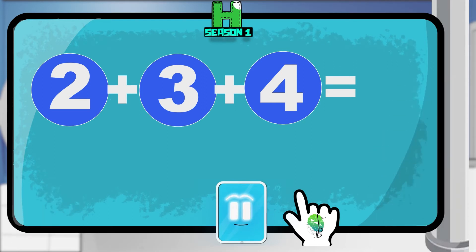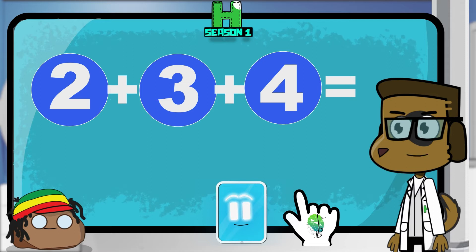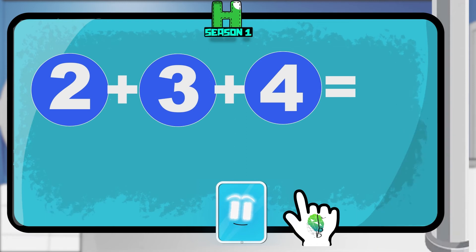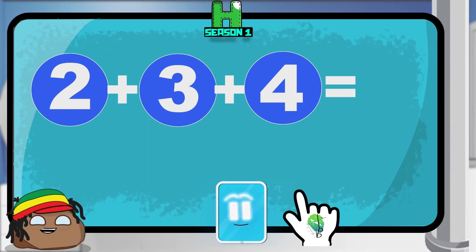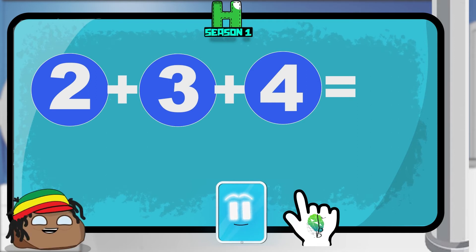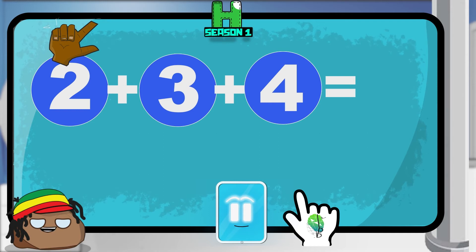So the first thing we're going to do is add the first two numbers. We just taught our drones how to add two numbers, so this should be really easy for them. Let's add the first number, two, with the second number, three. Remember how to do this? Can you use your fingers so I can see? So first we're going to put up two fingers on one hand, and then we're going to put up three fingers on the other hand.